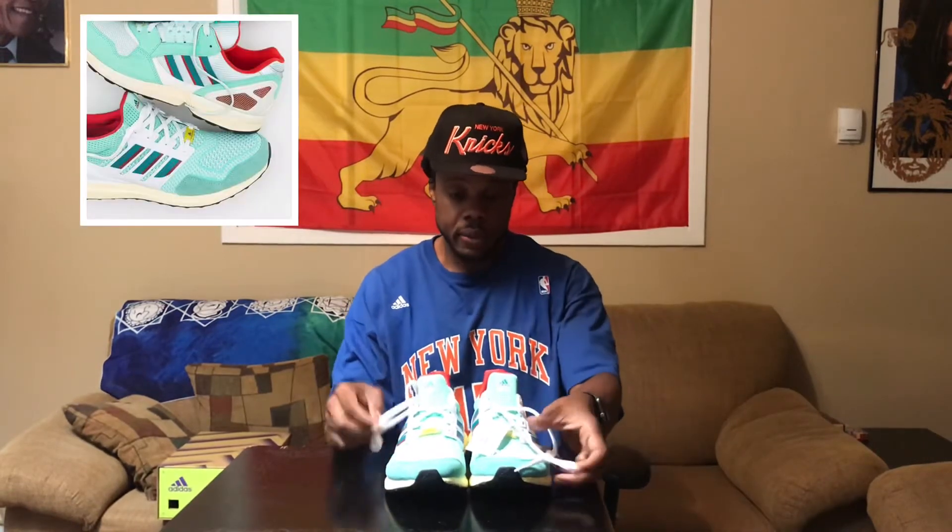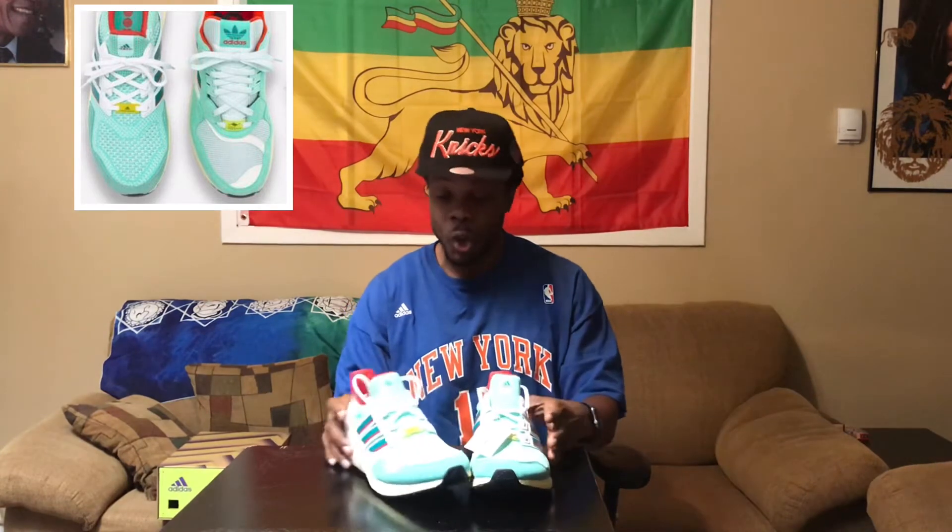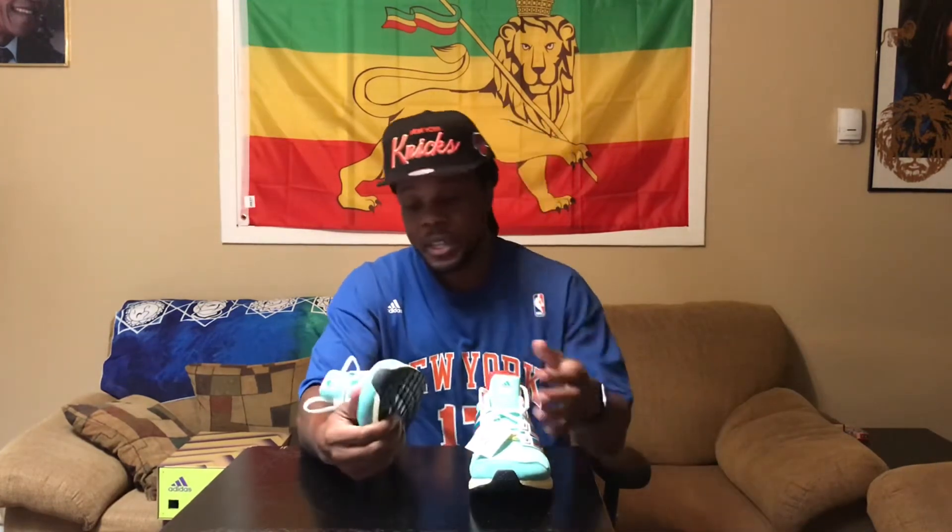ZX 9000 — they're bringing it back from a classic Adidas sneaker and putting it on this Ultra Boost sneaker, which is dope. I like this color way, you know what I'm saying — dope, minty green color way. And Ultra Boost is mad comfortable — feet pillows. If you don't know that already, you need to try a pair on. Mad comfortable, mad light, mad breathable — prime knit, all that good stuff.